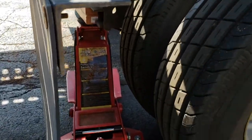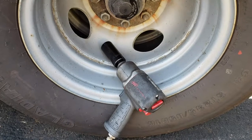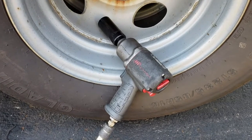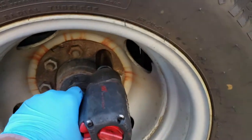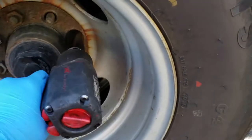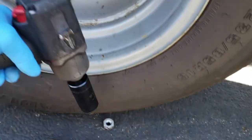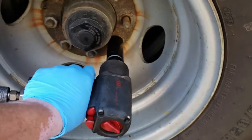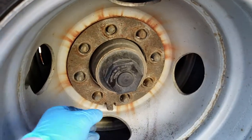Both axles are now lifted and free. To remove the wheels on this application I'm using a half-inch impact gun with a 1-inch and 1/16 socket, set in reverse, to start removing the lug nuts.